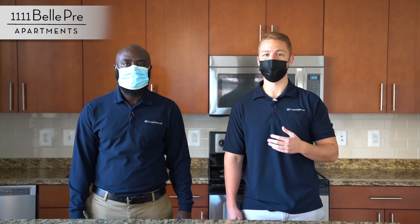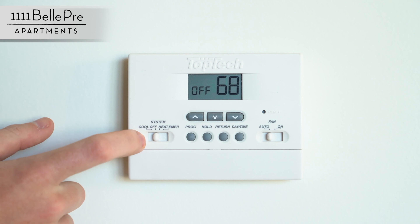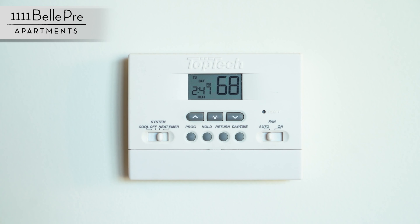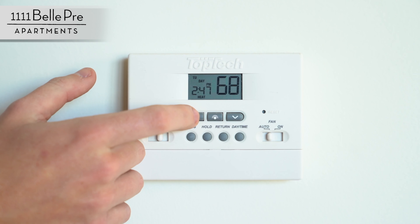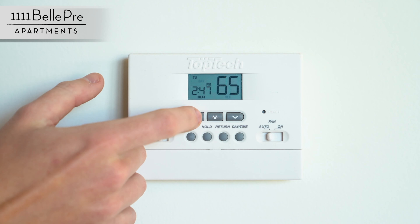First thing we're going to do is start off with the thermostat. This is going to be our thermostat. It's currently set on the off setting. If you would like heat, you can go right over and put it to the heat setting to the right. From here, you'll want to hold either the up arrow or the down arrow for one to two seconds until it blinks.